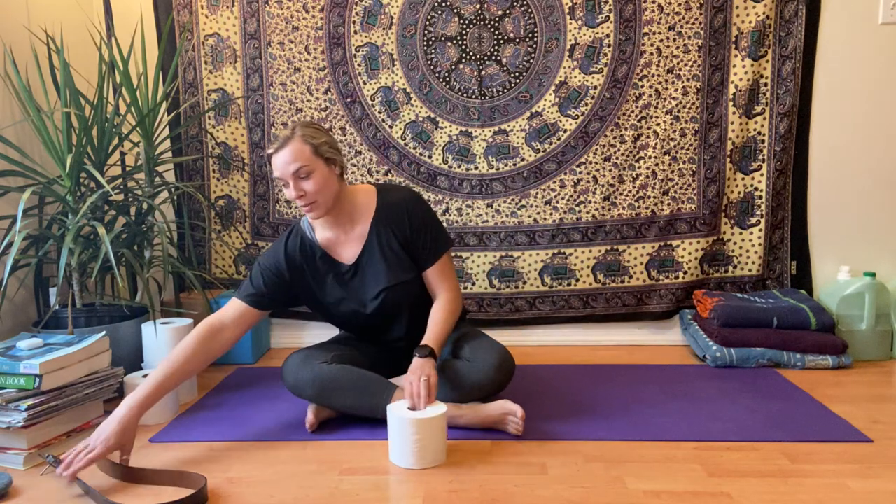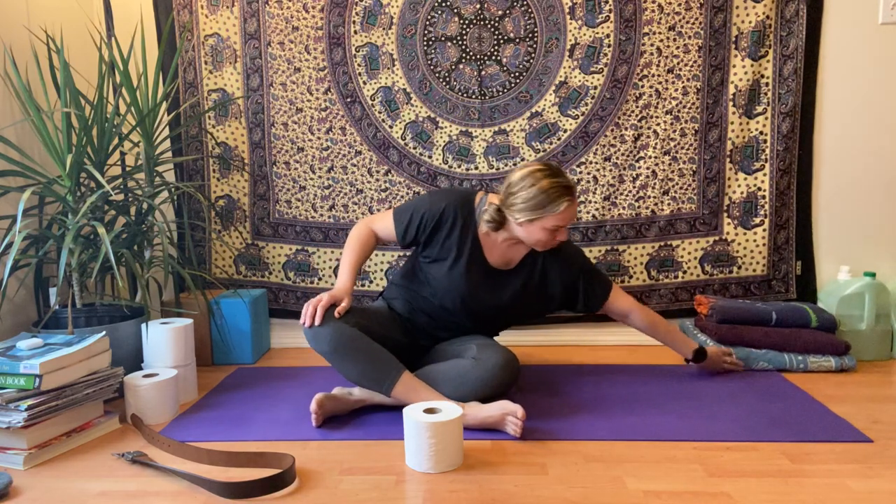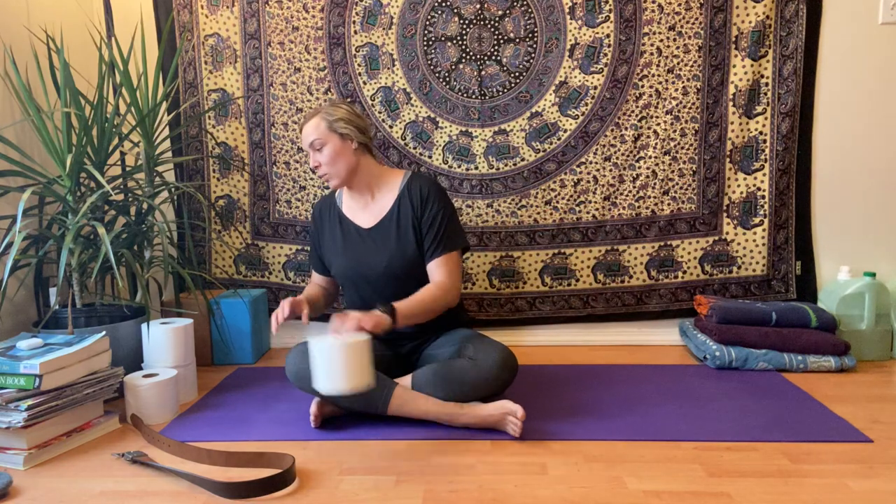We're also going to integrate some household props. Everything I'm going to do today is not going to be done with a yoga prop but instead with household items such as toilet paper rolls, a belt, and then a little stack of three beach towels or bathroom towels. That's what I'm using, and as I walk you through the sequence I'm going to show you how to use it.